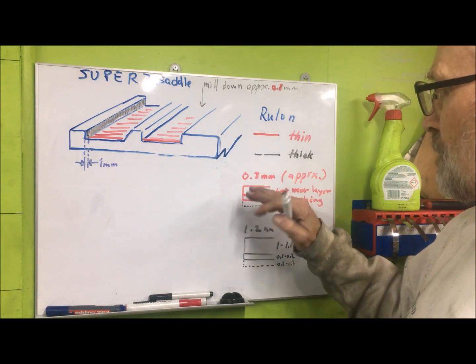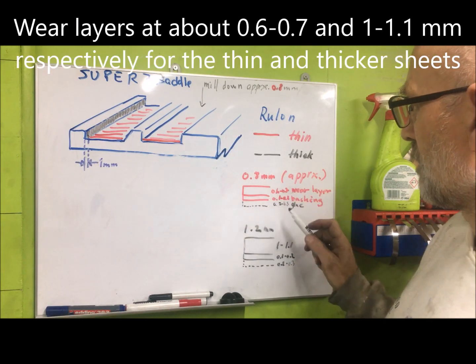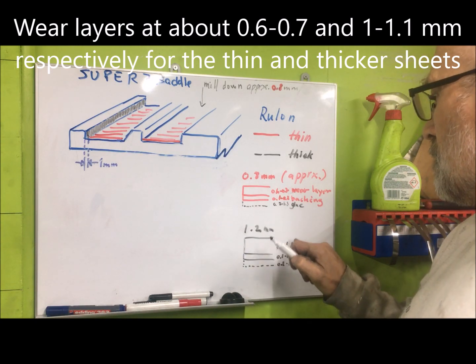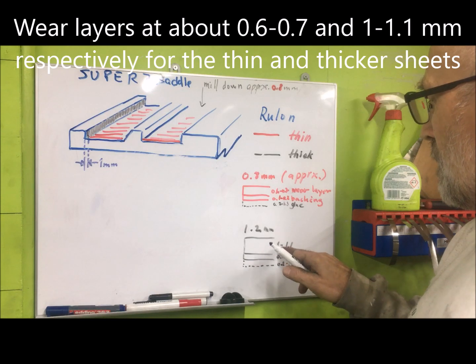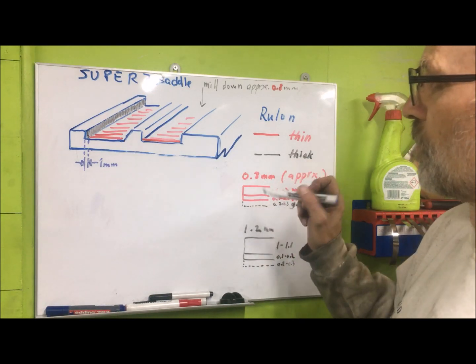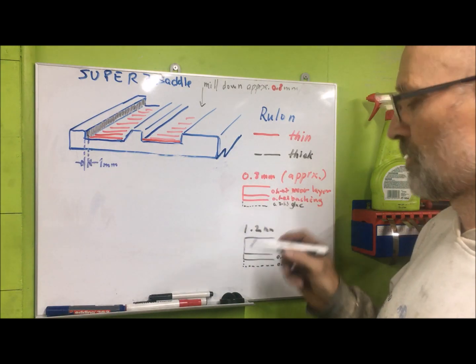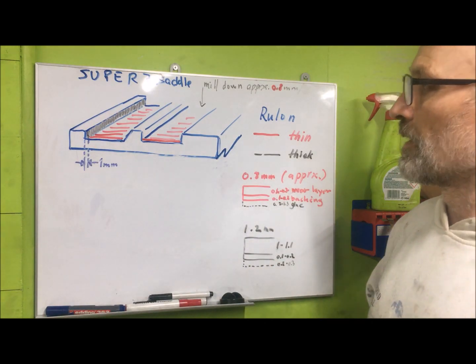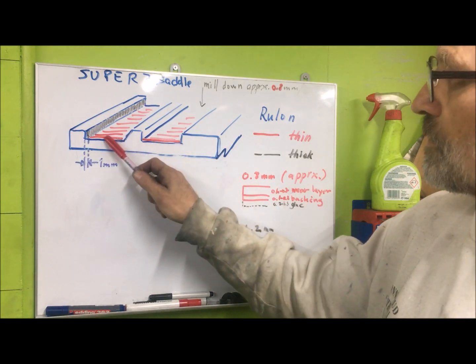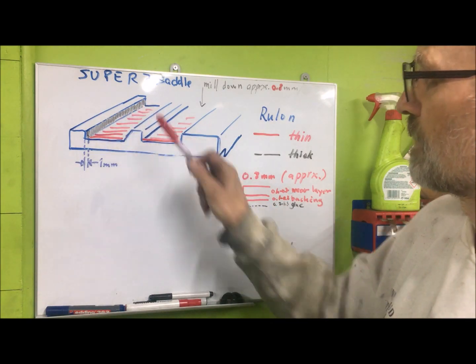The thin one is approximately 0.8mm and the thick one 0.6mm, then the thick one around 0.1mm, so you have more leeway on the thick one. I plan to do the thin one on the flats and the thick one on the rear.